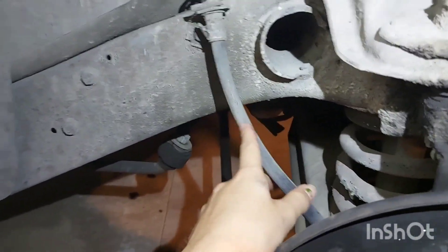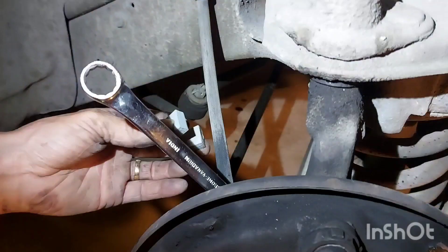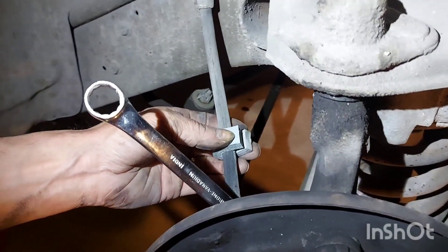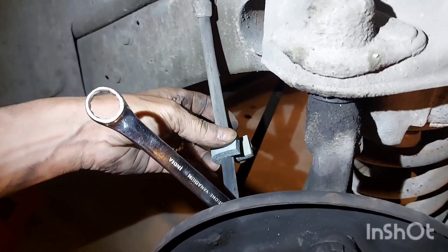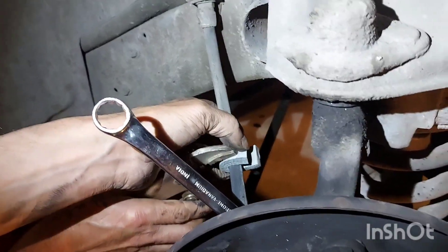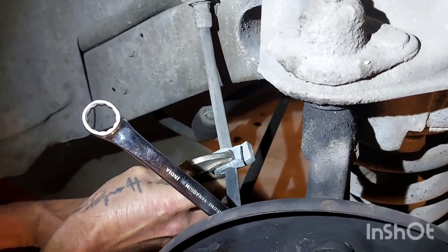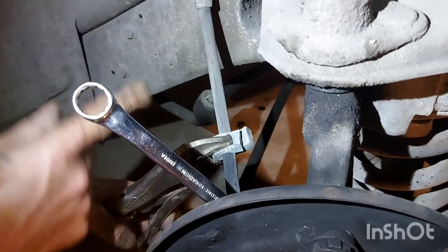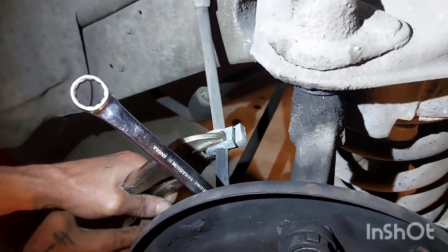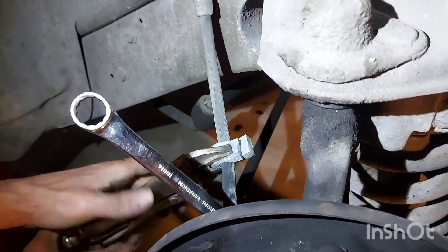Now's a good time to inspect your rubber brake hose. This is where we'll be breaking it loose — right there. Now we're going to pinch off our brake line just before we break this loose. Protect your brake line — I put a little piece of foam on there. We just want to squeeze that shut, not too terribly tight, but you've got to pinch it off, or else we'll drain all the fluid from the master cylinder and have to bleed everything.